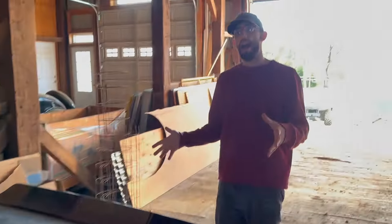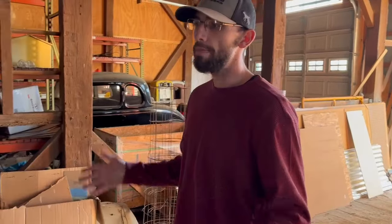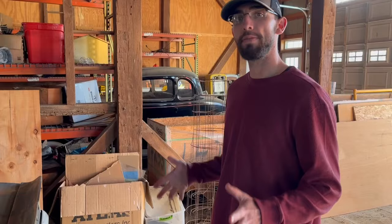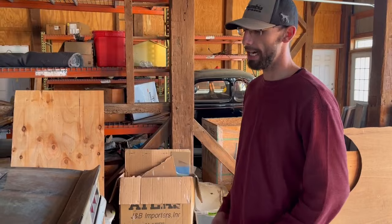We're going to get this car out of the barn — not this video, but in a future episode. We're going to probably LS swap it, maybe put a CTS-V motor in it, not 100% sure. If you guys want to let me know in the comments, we'll kind of do it as a build together.